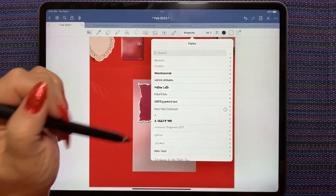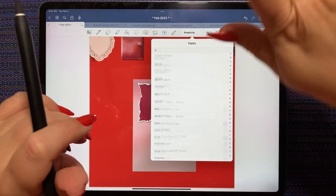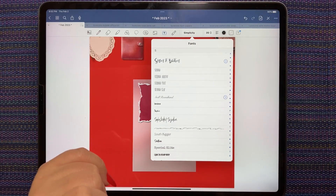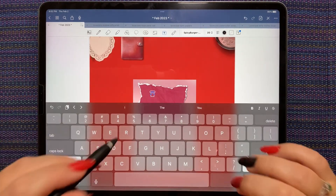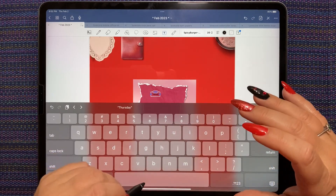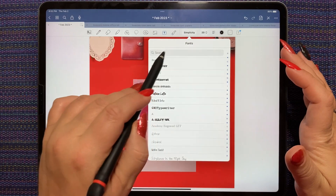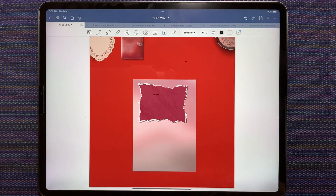Let's pick a font. We'll do my magic scroll - random. Now let's go a little deeper. We're in the S's - Spicy Burger it is. So today is Thursday, and we're going to do a Spicy Burger 2 and a Spicy Burger lowercase nd. I've spread them out so that I can lasso them.